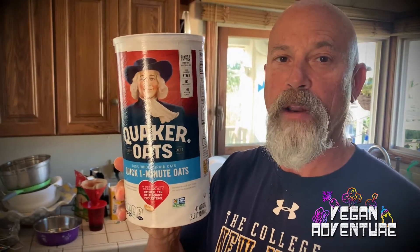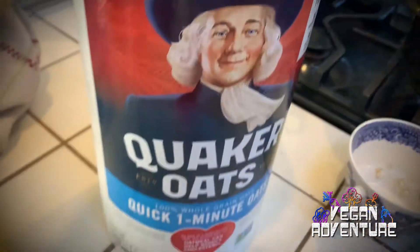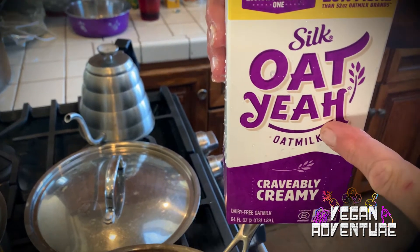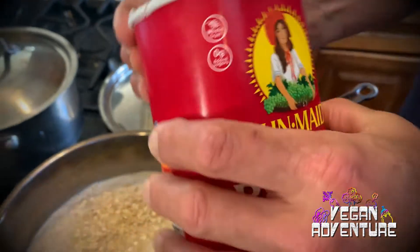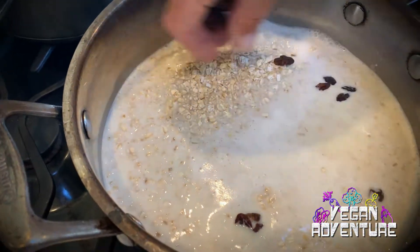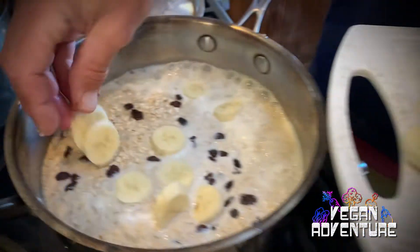It's Quaker one-minute oats — could not be simpler. I make it almost every morning when I'm not having my eggs and plant-based sausages. That's oat milk I'm gonna use to make the oatmeal. You can also add bananas.